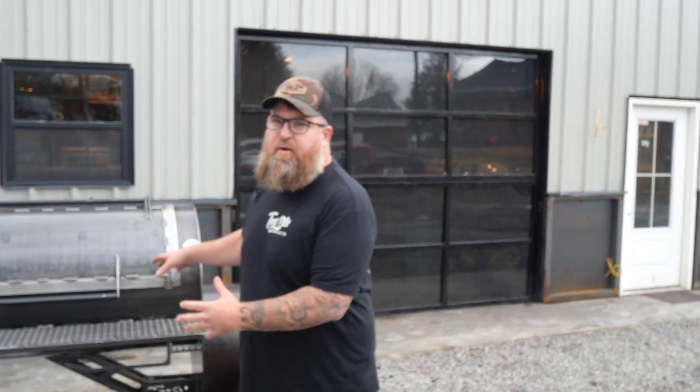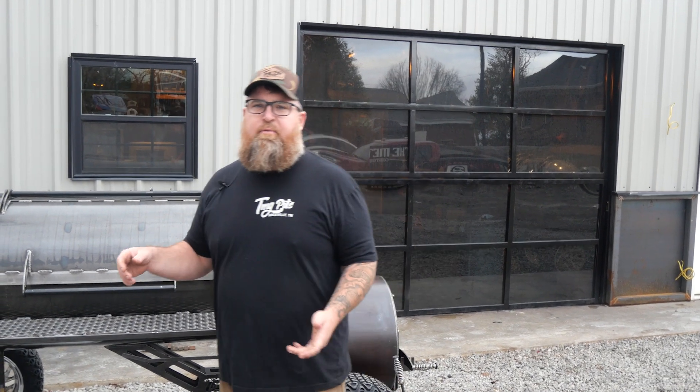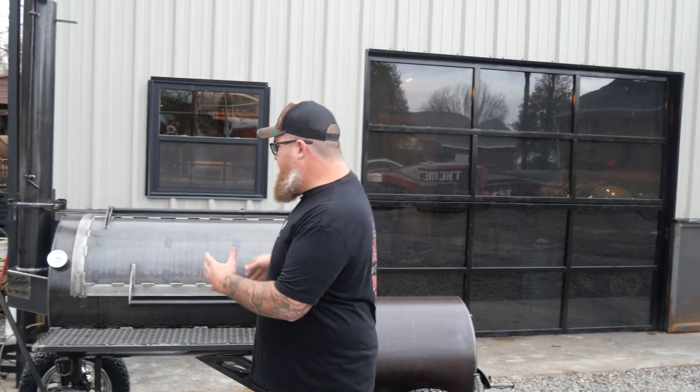We didn't actually come out and take a video right when we put these on earlier today. The reason for that was we got busy. We had an 18-wheeler here with about 40,000 pounds of steel on it that we had to unload, and then it's been a madhouse. It's actually the day before Thanksgiving, so it's just been crazy. But these have been on for about eight hours. We're gonna show you what we have figured out and what we've done.